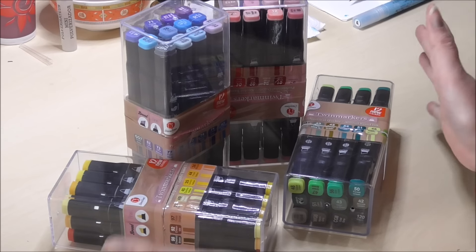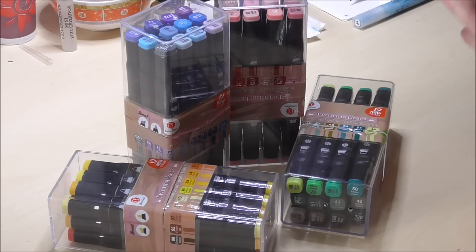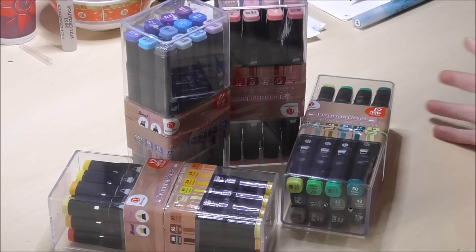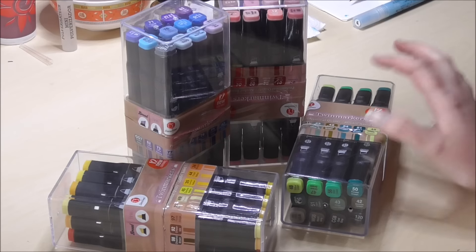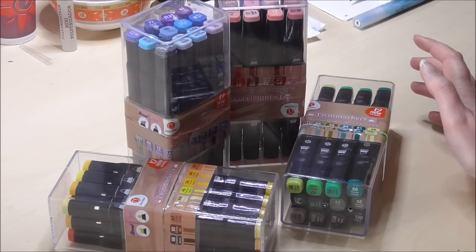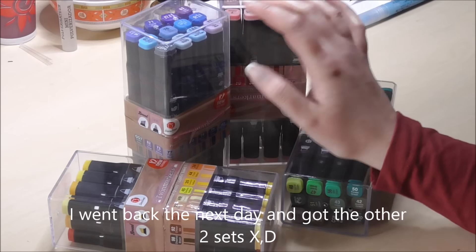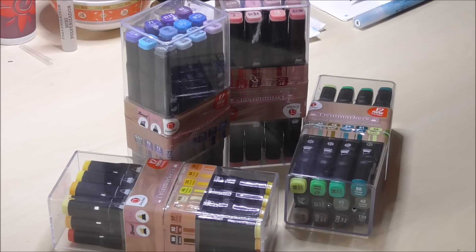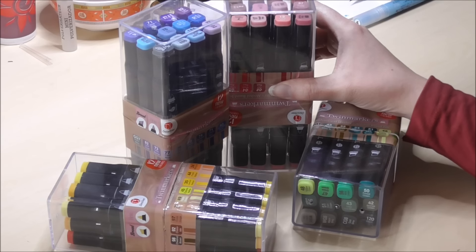Today's video is all about these twin markers from the Action. I came across these totally by accident while I was visiting the local Action. When I'm there I'm always going into the craft corner just for fun or to see if there's anything interesting. And then these markers were laying about, and I decided to buy two sets — the blue and the pink one. I went home and tested them out on a piece of paper and I was like, well, this isn't bad.